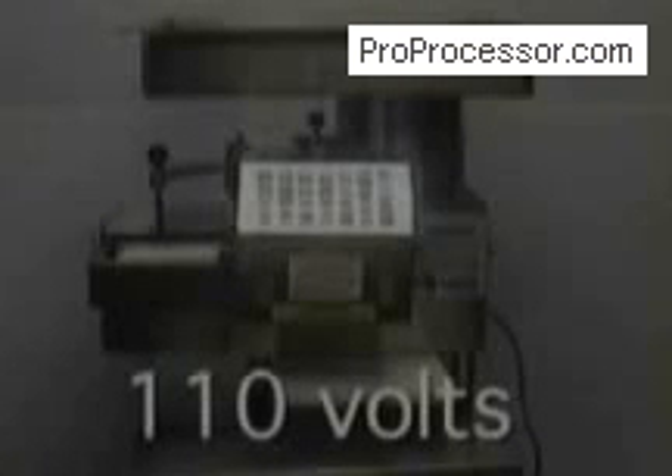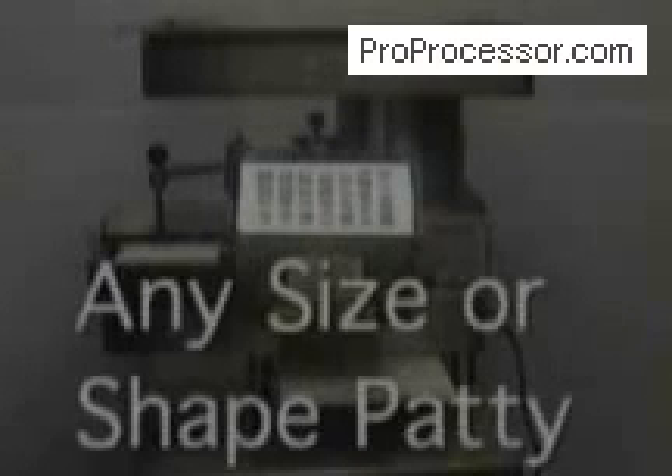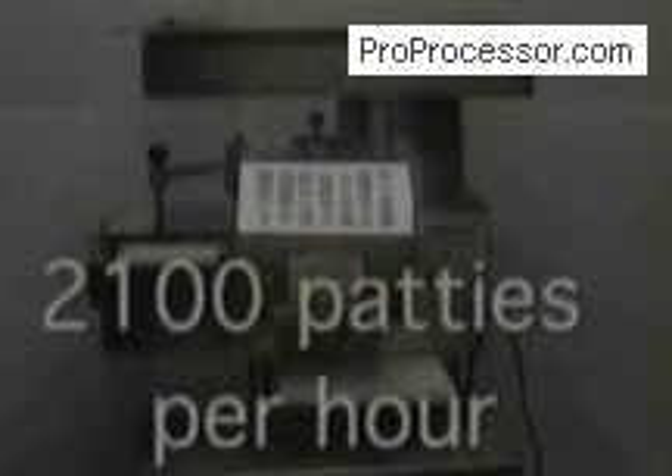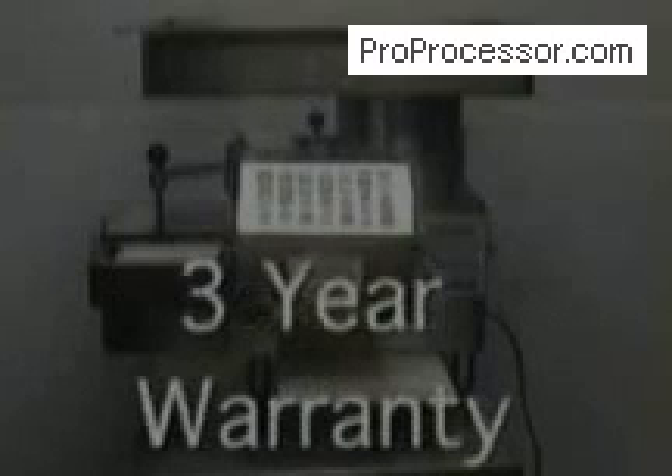The Pacesetter is 110 volts, so it can be plugged into any standard outlet. It features all stainless steel cabinetry and can mold any size or shape patty. It produces up to 2,100 patties per hour, has a raised platform for easy cleaning, and is the only patty machine with a three-year warranty.